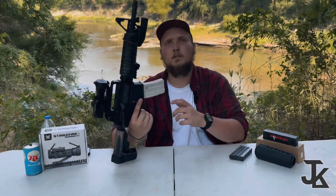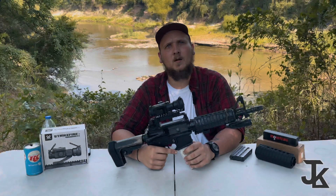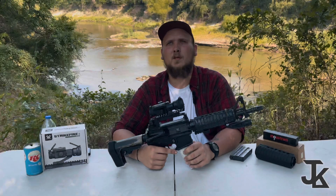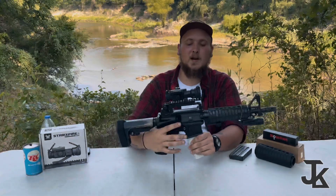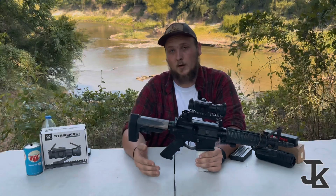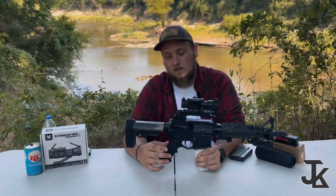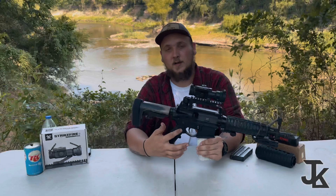I heard C Products Defense makes good mags, but this particular one is just a standard four-people mag — that's why it's not performing as expected. Right now I've got a Soda Arms complete lower on here, not normally the lower I use — I normally use my PSA lower — but I slapped this one on because I like the grip on it and didn't feel like swapping out and dealing with the retaining spring.